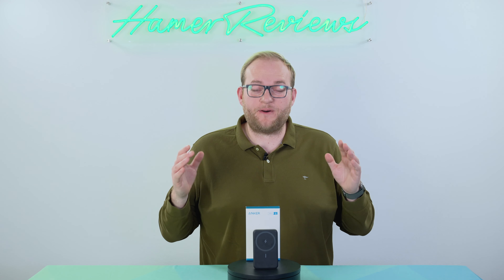This is part of their MagGo series, which is essentially MagSafe compatible chargers for Apple devices, and it costs £70. This is a 10,000 milliamp hour battery capacity charger. It has full MagSafe capacity so if I stick it on the back of my phone it's not going anywhere. It is quite heavy so you can't fling it about too hard, but it will stay in place on your device and it has some nifty little features up its sleeve.